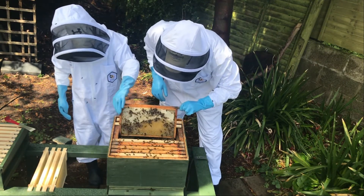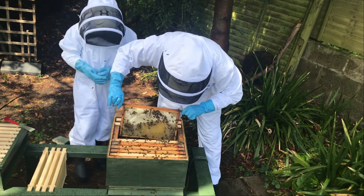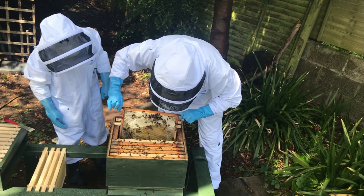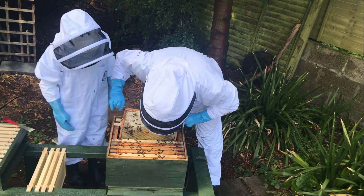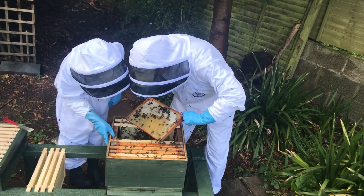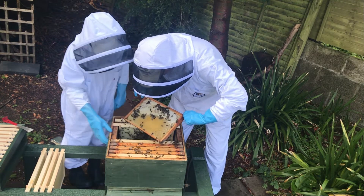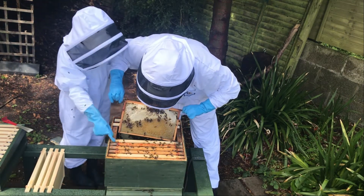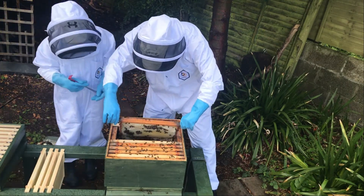Now we just want to check - where has she gone? She's there. Now we want to start looking for eggs. I can see loads of eggs Jake. If you look into the middle of those cells, there's loads of little white dots. You won't see this on the camera but there are lots of little white dots - lots of eggs - just around this section where the queen is. Where did the queen disappear to? Here she is, she's on this side.